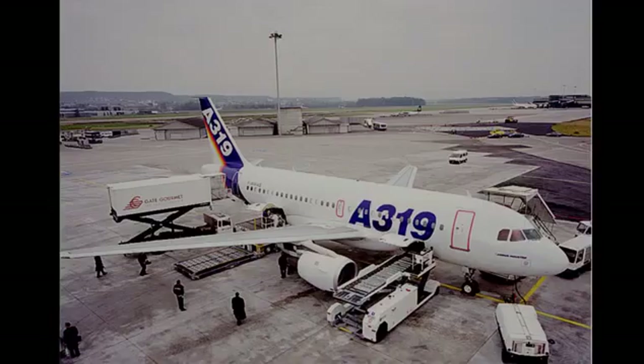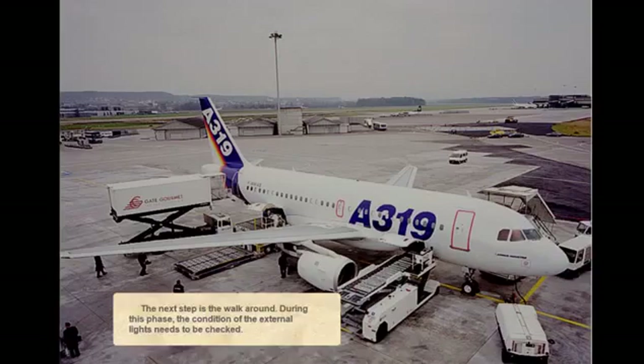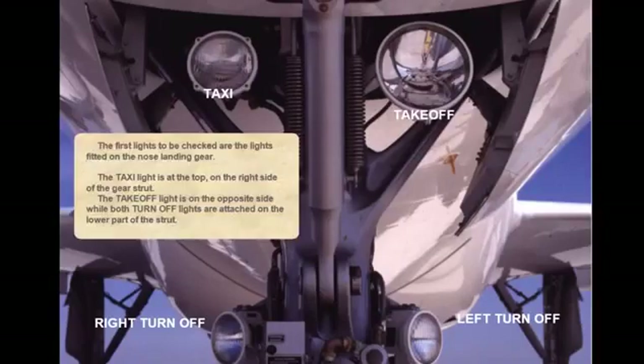The next step is the walk-around. During this phase, the condition of the external lights needs to be checked. The first lights to be checked are the lights fitted on the nose landing gear. The taxi light is at the top, on the right side of the gear strut. The take-off light is on the opposite side, while both turn-off lights are attached on the lower part of the strut.